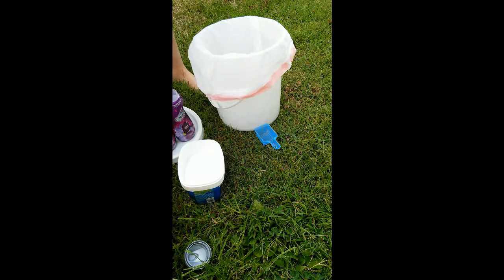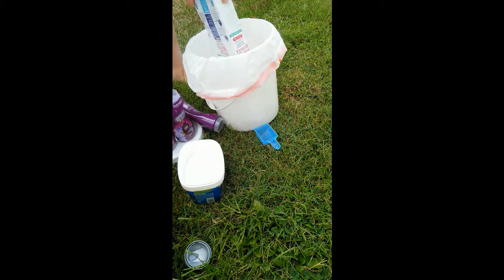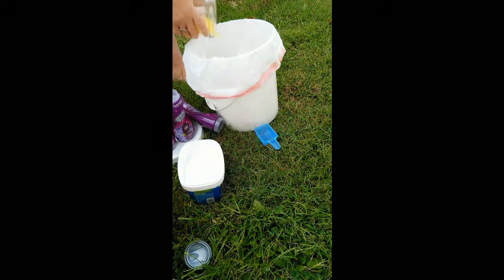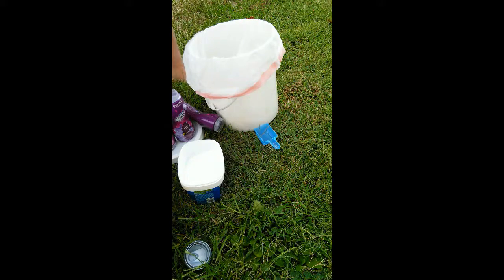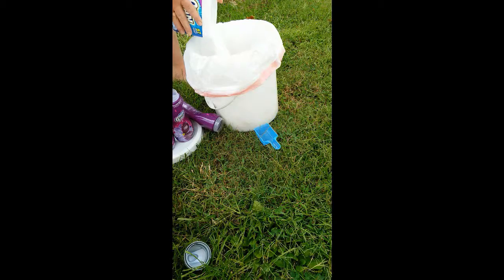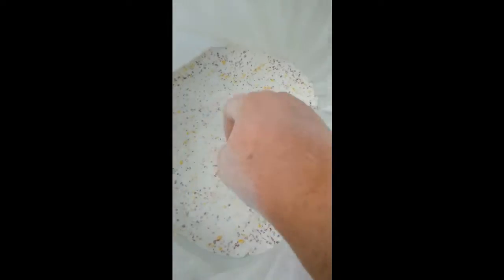Basically what I'm going to do is build layers. I'll put one bottle of Purex Crystals in the bottom and dump that in. Then I'll take one box of Borax — I like to do it outside because it's well ventilated and the powder tends to fly around. Then I add about a third of the grated soap, one box of Arm & Hammer, and a third of the OxyClean. Then mix it all up. Repeat that same layering process for each layer — you can see those little scented crystals — then move on to the next layer.